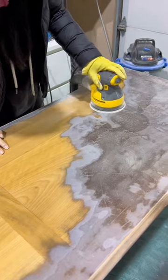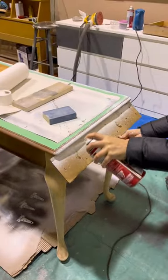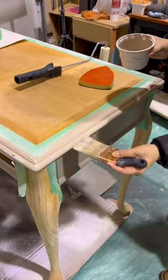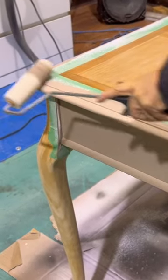Next I sanded off all the finish and then I applied some primer. I mixed up this really pretty light beige color and then I brushed it onto the desk. Then I went over with a foam roller to make sure it was really smooth. After two coats of that I peeled off the tape.